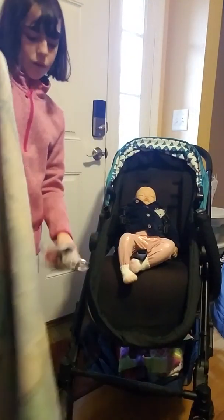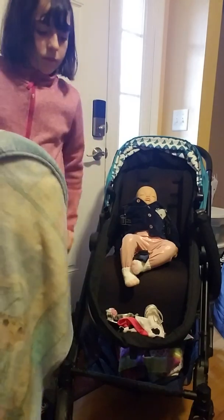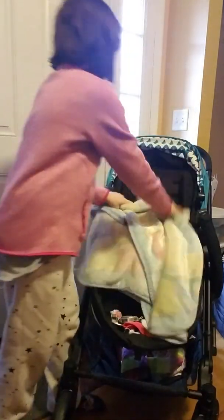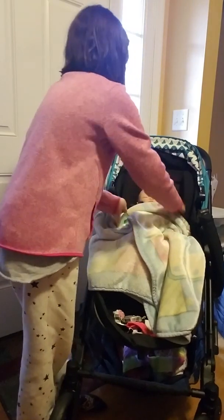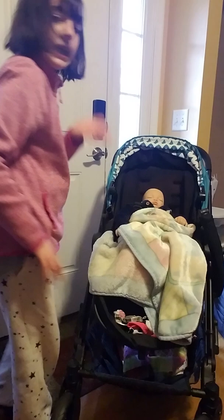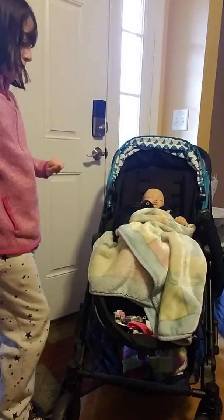I need to fold this. I'm going to fold it so that it's a little shorter, and then you fold it again to kind of make it look more real. Doesn't that look like a real baby? It looks like she's all buckled up and ready.